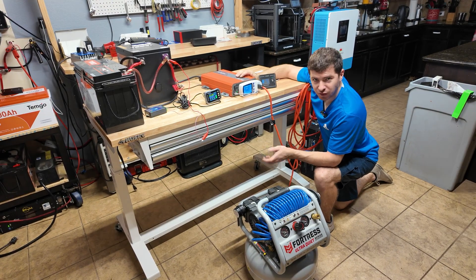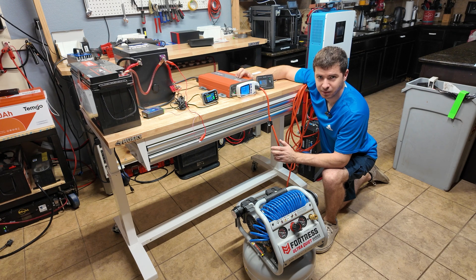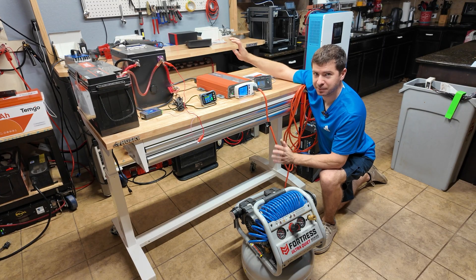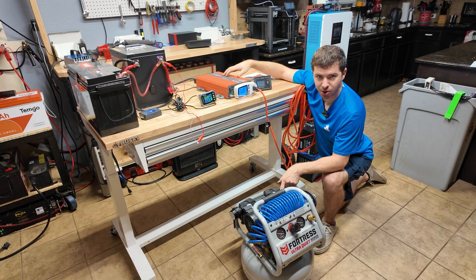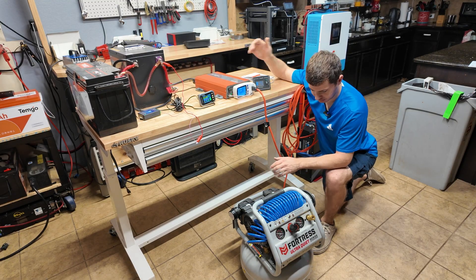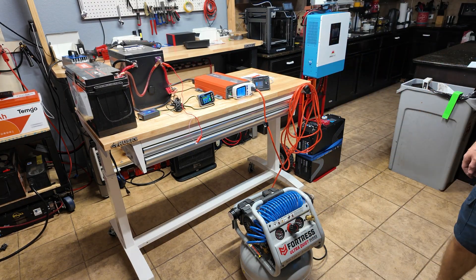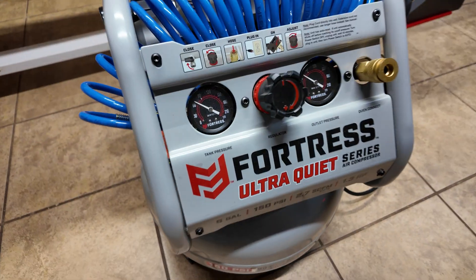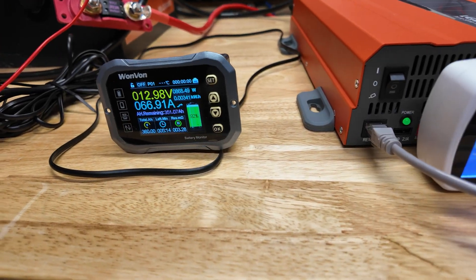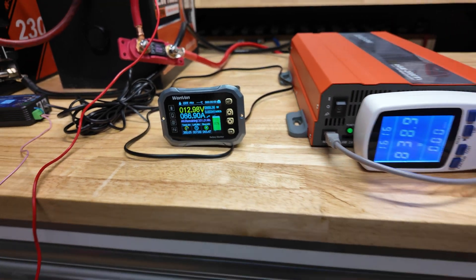For the final test, something normally really hard on high frequency inverters: a motor starting test with an air compressor to push it to its surge limit. A lot of cheap inverters advertise surge capacity but can't actually deliver it. Plugging in and kicking it on — it starts the compressor no problem. Pulling about 800 watts while running. Turning it off and restarting — no problem again. That confirms it has real, usable surge capacity.